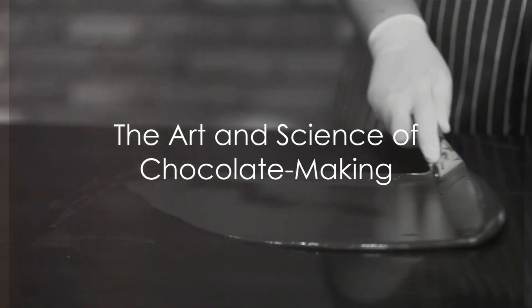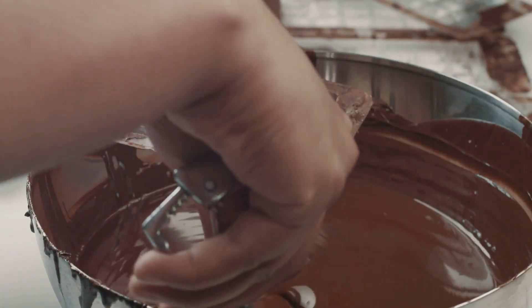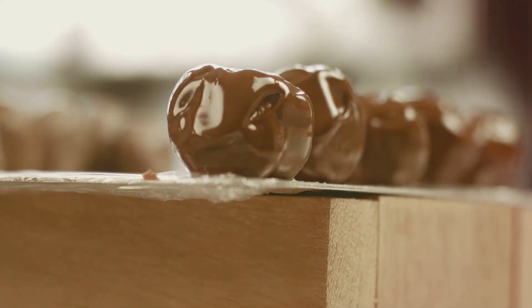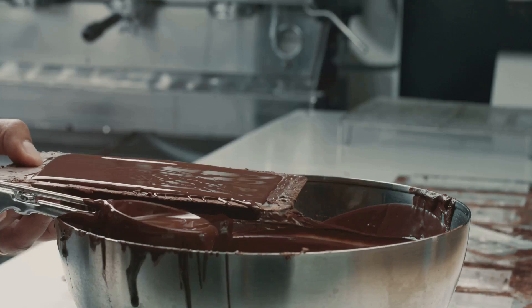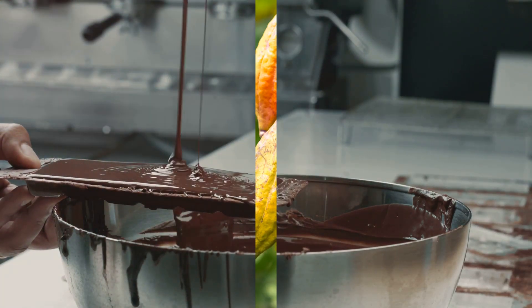Ever wondered what goes into that deliciously smooth bar of chocolate you enjoy so much? Well, buckle up, because today we're diving into the fascinating world of chocolate making. Making chocolate is an art as much as it is a science — a process that takes time, patience, and a bit of culinary flair.